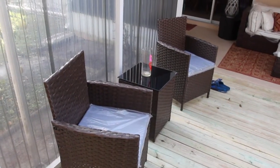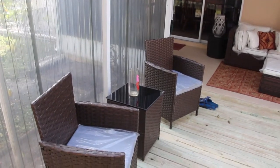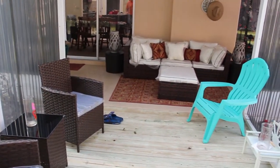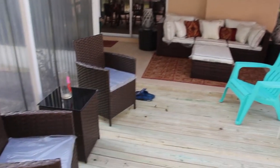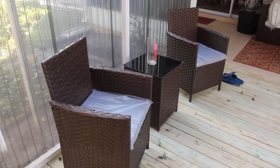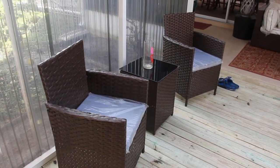I have my two seats with the table on my back lanai. I'm waiting on my rug. I'm really happy I purchased this, and like I said, I got it on Wayfair.